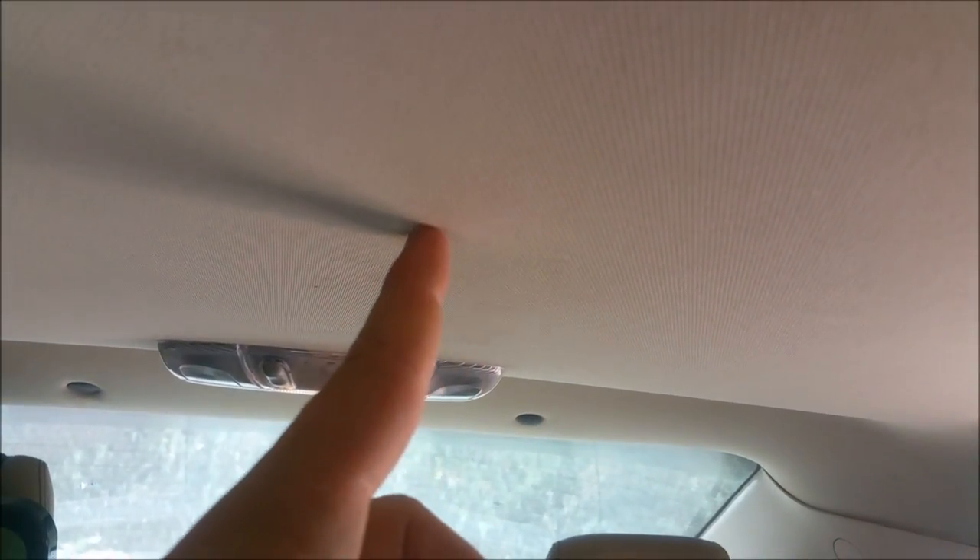That didn't work obviously, so what I ended up doing — I only have room for this little piece of hardboard. I don't have room for a thicker piece because the sunroof won't open. So I'm going to put that piece of hardboard — one, it will hold the screws in place so they don't pull through the cardboard and fabric, and two, it'll spread the weight distribution along the whole length of the cardboard, hopefully still strong enough to hold it up.